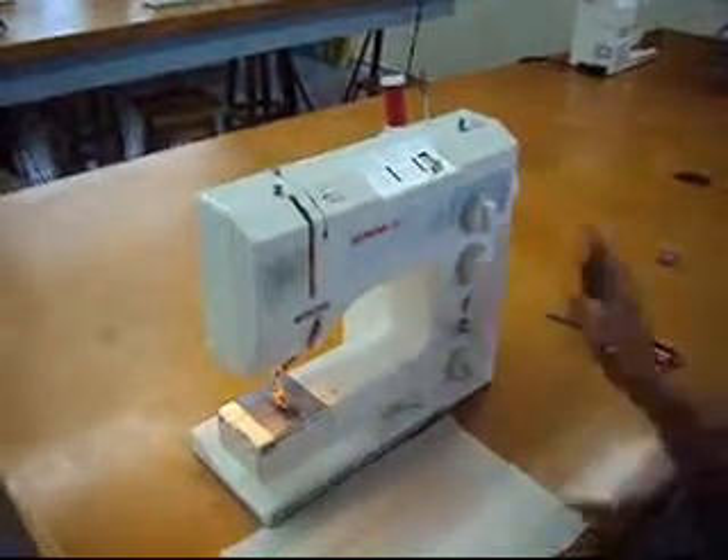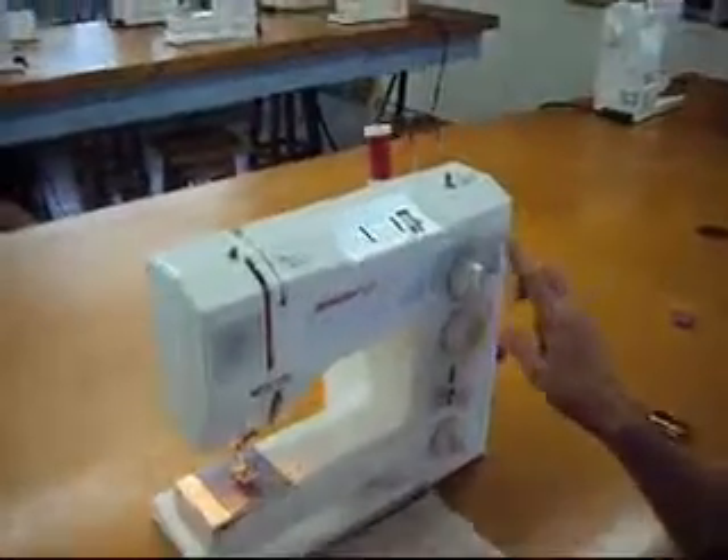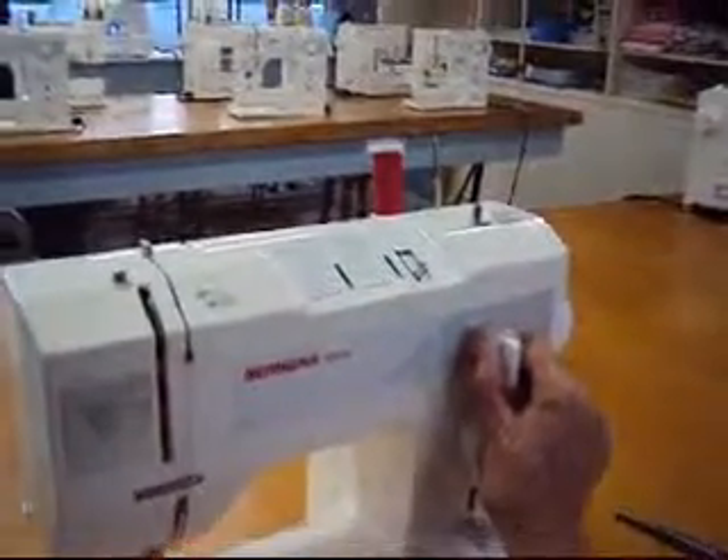Now in order to zigzag, we're going to use our stitch width. This is the round knob at the top of the machine. We are going to move this to number four.